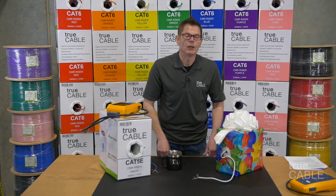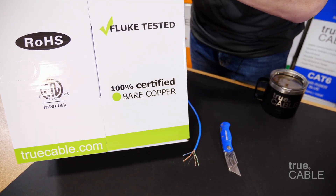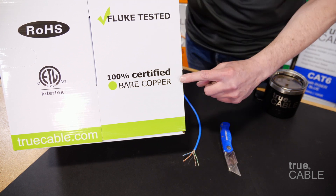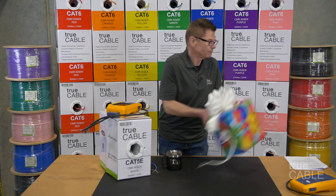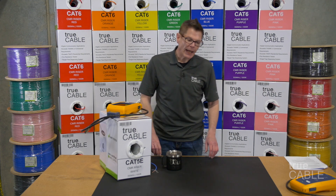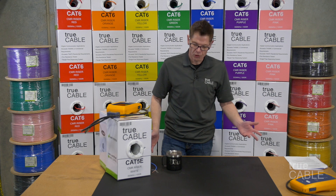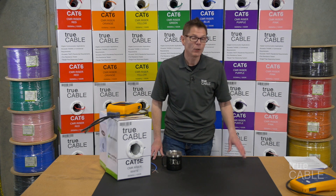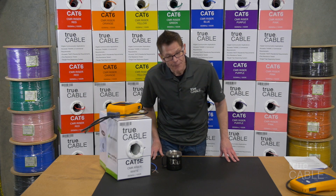Anyway, I hope this video has been useful to you. Thank you very much. Go to TruCable.com and take a look at our selection of high quality copper cable, which is actually suitable — unlike that stuff. Hit the like or dislike as you choose, make a comment in the section below, hit the notification bell if you'd like to see more videos, and happy networking.